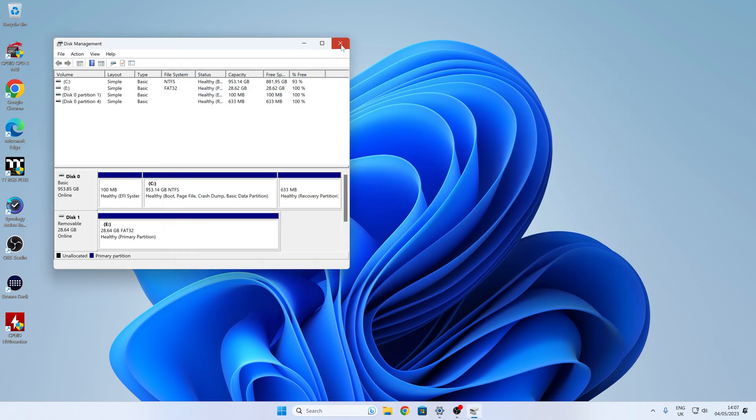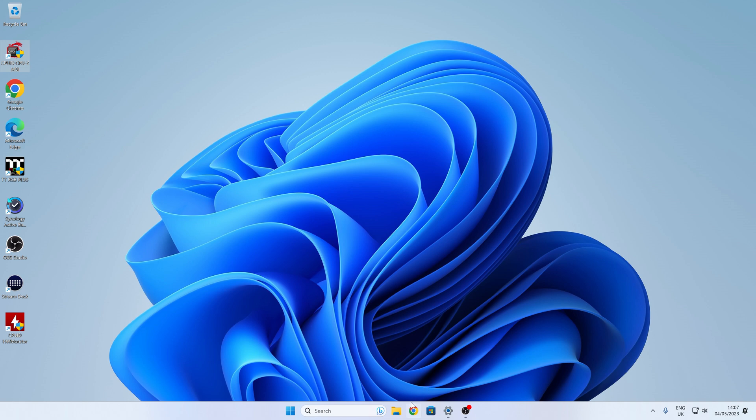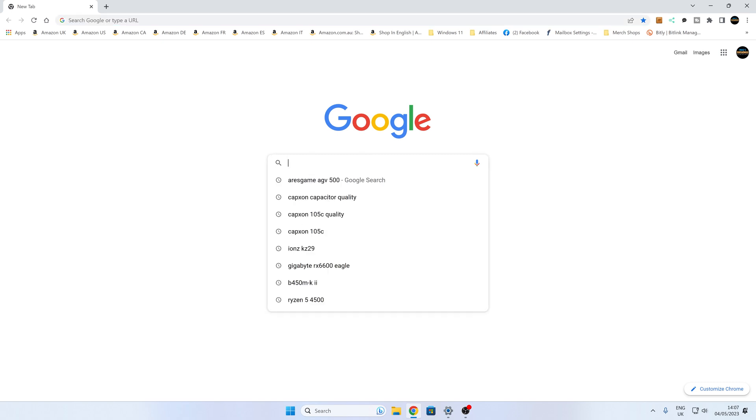So that's the first part done — we've prepared our drive. The next thing to do is to actually obtain the BIOS, so let's go ahead and go to the ASUS website.